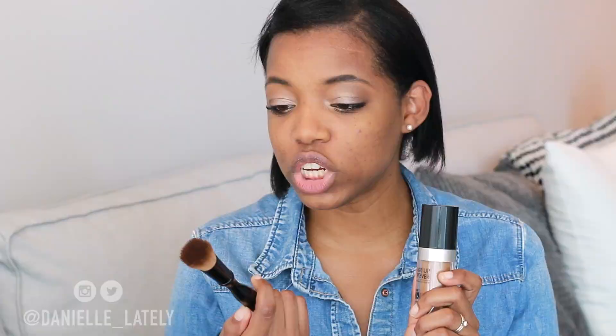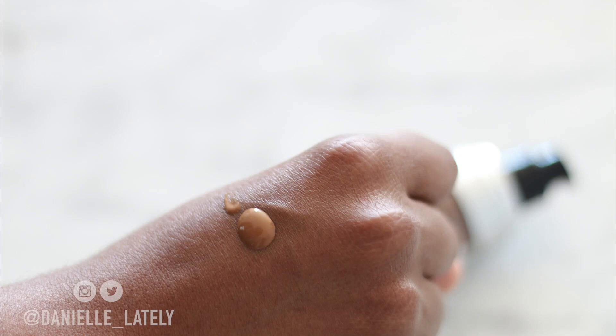So how I'm going to do this is I'll do the first impressions demo first, and then I'll do a review afterwards and let you know all about the foundation. I'm going to be applying my foundation today with my Sonia Kashuk flat top kabuki brush. The first thing I'm going to do is dampen my brush a little bit, just to help the foundation spread a lot nicer onto my skin. Then I'm going to give this a shake and pump it on the back of my hand — starting off with one pump first.